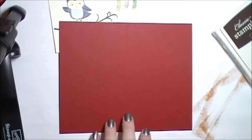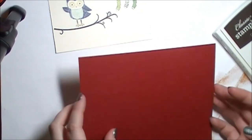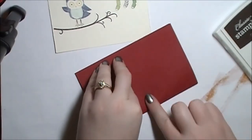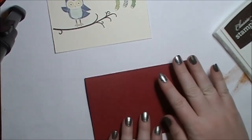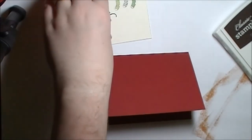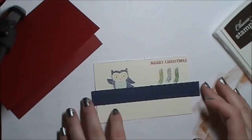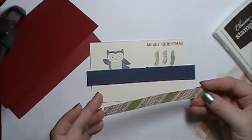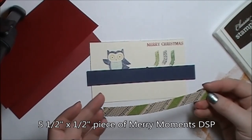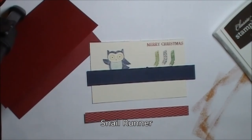We're going to bring in our card base, which is a 7 inch by 5 and a half inch piece of Raspberry Ripple — so slightly smaller than the standard card size — and it is scored at 3 and a half. I'm going to bring this piece back in along with a piece of Night of Navy, which measures 3 and a quarter inch by 5 and a half. I also have a piece of the Merry Moments Simply Scrapping Kit. We're just going to flip it over and attach some Snail.